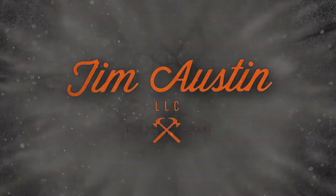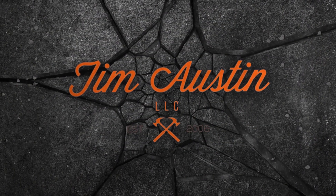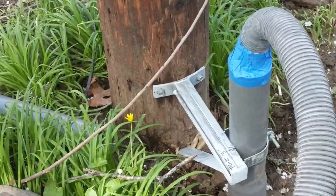Ever wonder how to run a string through a piece of conduit so that you can get your electrical wires through there? I'm going to show you how to do that today. Go to one end of the piece of conduit and hook up a shop vac.